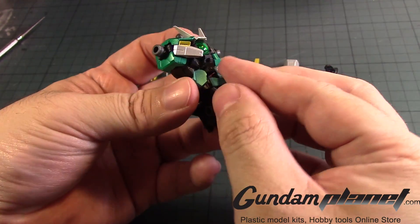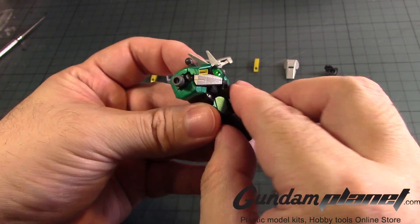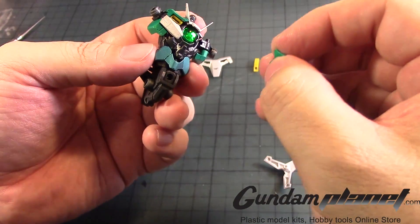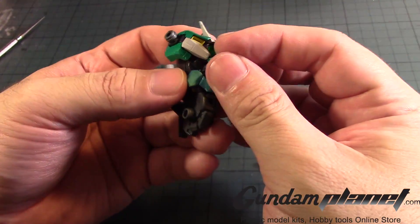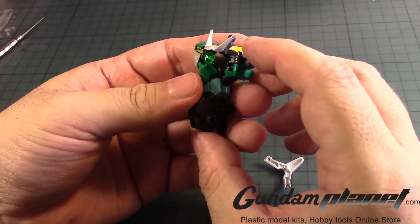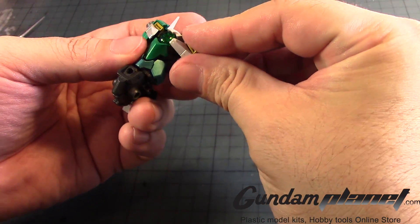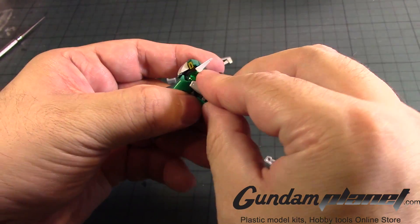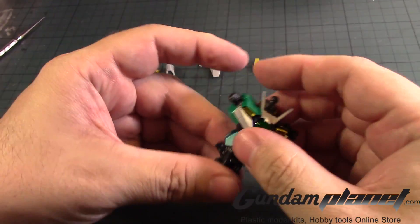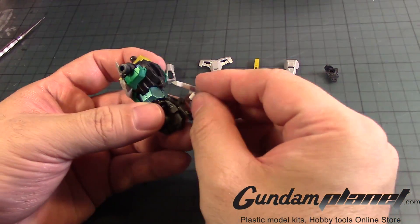So we have this little part here that goes into place — right there. If it ever gets in there — there we go. And then we have this part that supposedly slides down into place like so. I had to remove that while doing all this, so we'll put that there. Now we're doing okay, I think. Back skirt armor.